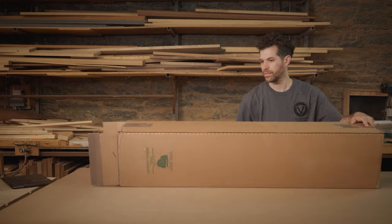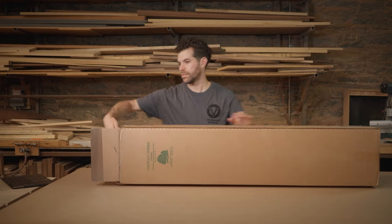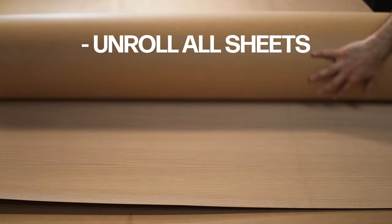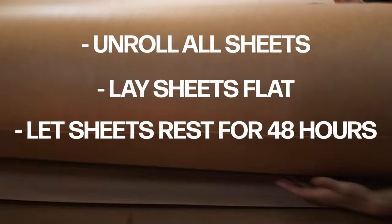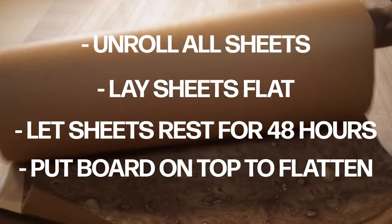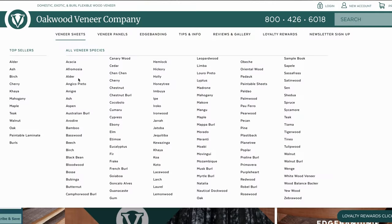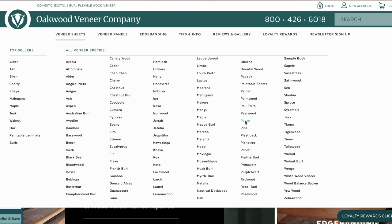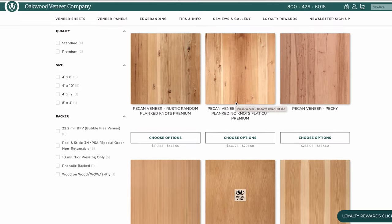Veneer is shipped rolled in a box like you see here. When you unbox it, you want to let the veneer rest in the same environment that you're going to install it in for at least 48 hours before you use it. This will prevent sudden changes in humidity that create fast contractions or expansions of the wood that could result in cracking. There are so many amazing veneers out there — be sure to check out oakwoodveneer.com to see the full selection available.